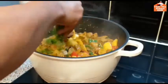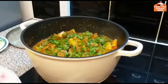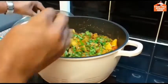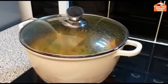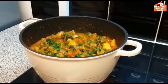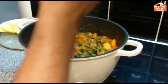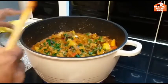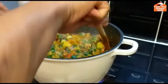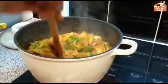Put the korenda in the pot. This is about 50 to 60 grams of meat.